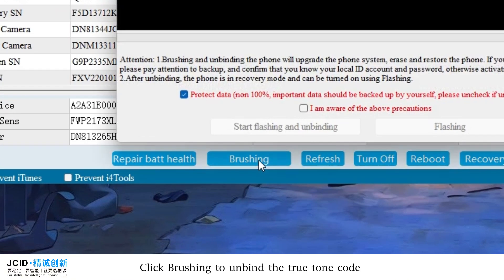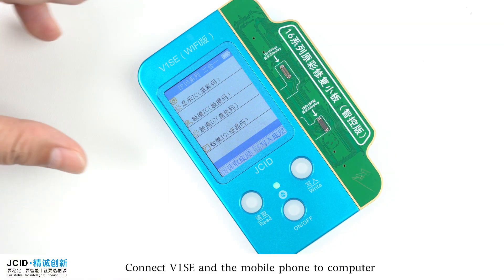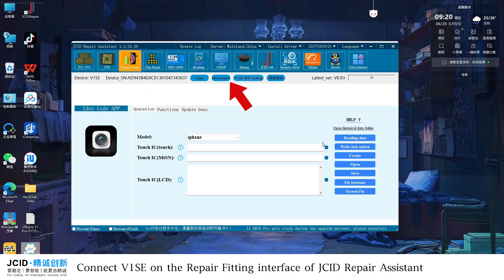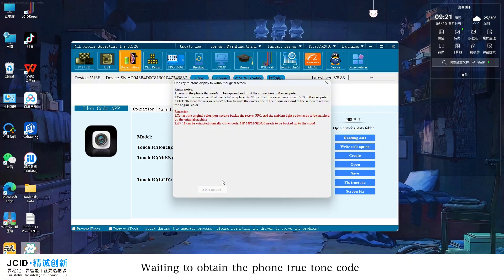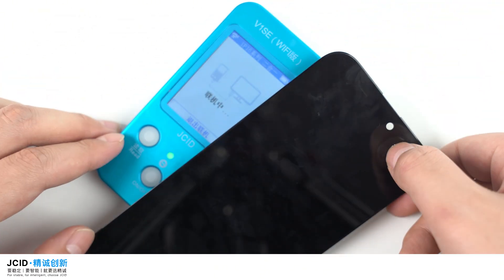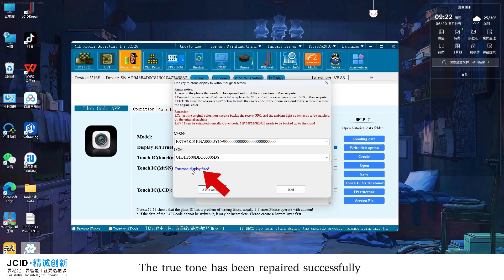Click Brushing to unbind the True Tone code. The flashing firmware needs to be downloaded from a third-party platform. Connect V1 SE and the mobile phone to the computer. Connect V1 SE on the repair fitting interface of JC ID Repair Assistant. Click True Tone and wait to obtain the phone's True Tone code. After obtaining it, buckle the screen on V1 SE. Click Fix True Tone. The True Tone has been repaired successfully.